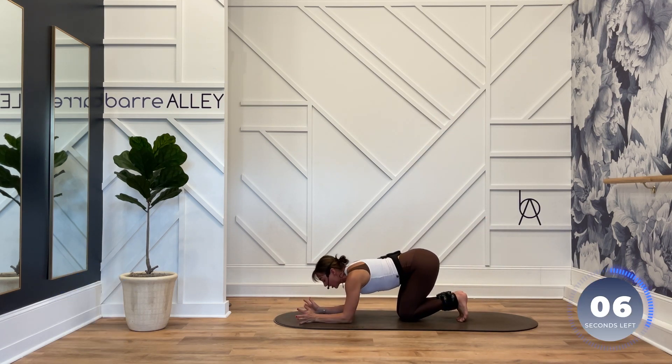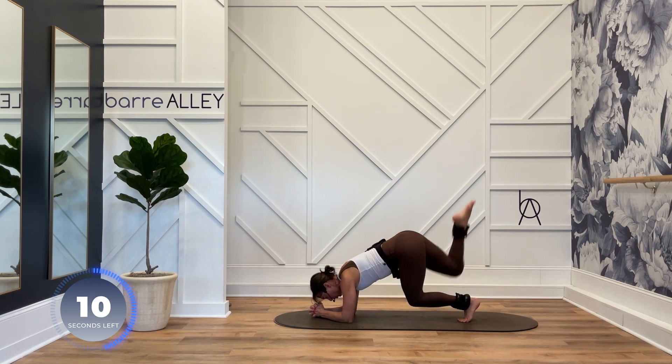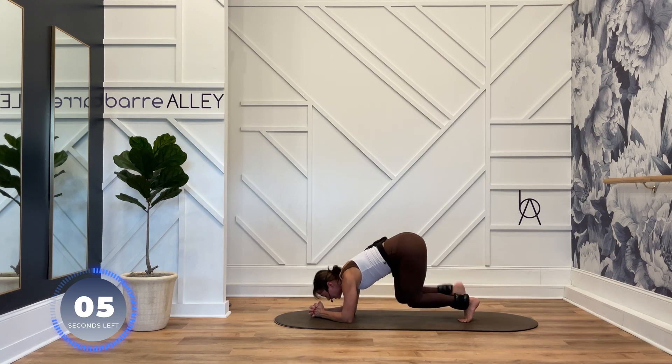Both toes curled under. Clasp your hands. Extend and tap that leg to the side, and extend it back behind you. Keep that right knee as low as you can without touching the floor. Nice and slow. Lateral tap right outside of the hip.